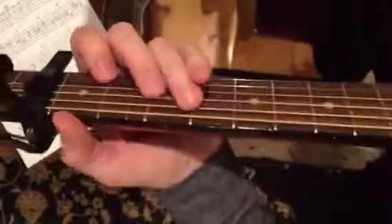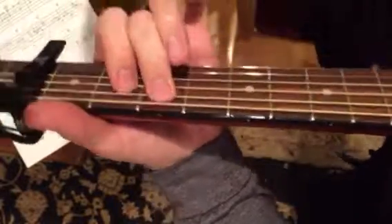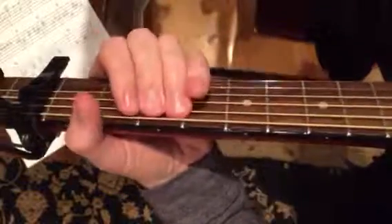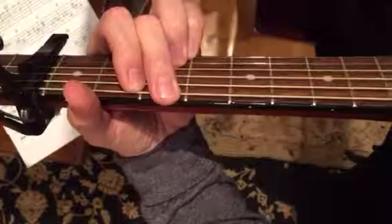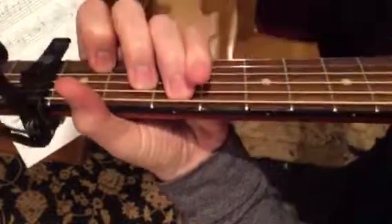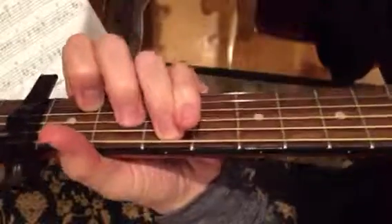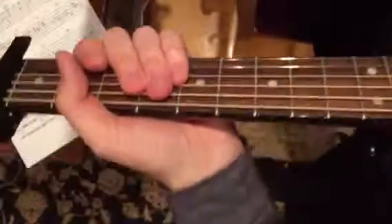So here's the bottom line, one more time. Cool tune. I hope that helps. I hope I kept the neck in the screen. Enjoy.